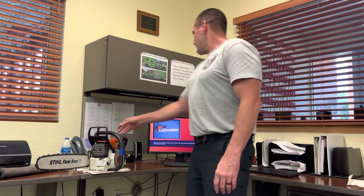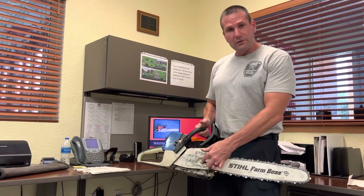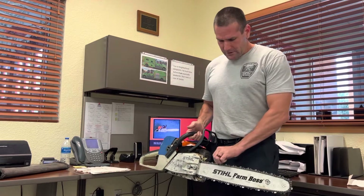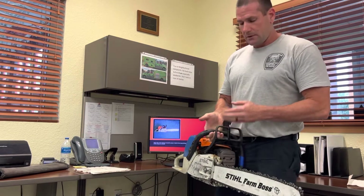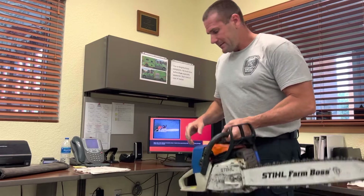One of the first things you want to look at on the right-hand side of the chainsaw: you have the two main bolts that hold the chain bar, and you have the chain that goes around the chain bar. You want to see that it's lubricated, that it has grease oil from the oil tank. Here you have the bar and the plastic guard that protects your hand while holding the chainsaw.